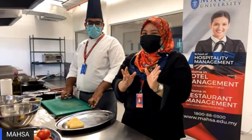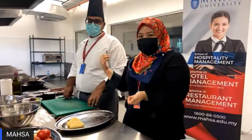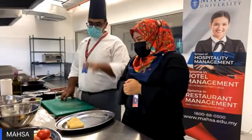Hi everyone, I'm Farah. Welcome to Masa University Facebook Live, brought to you by the School of Hospitality Management. In conjunction with our thematic event, we are having a healthy breakfast cooking show with my colleague. Chef, can you please introduce yourself?